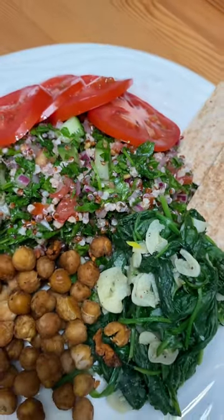And here's what it looks like. We garnish with some extra tomato slices. Delicious.